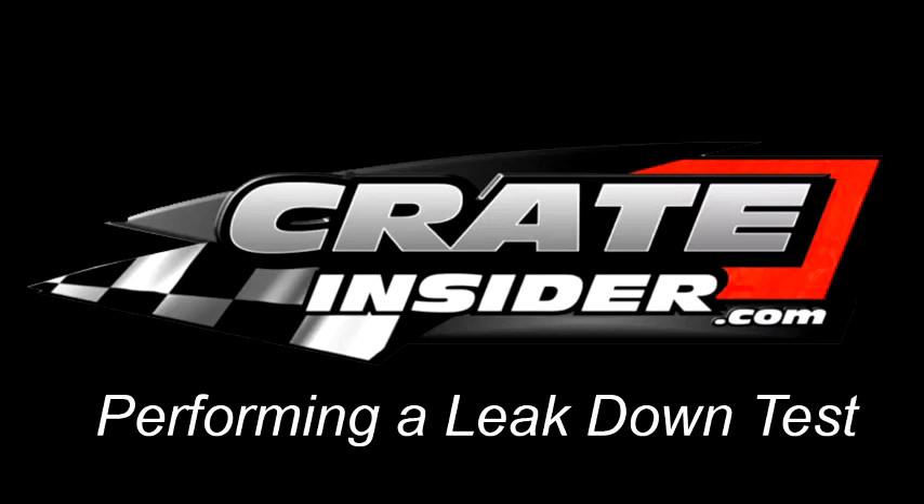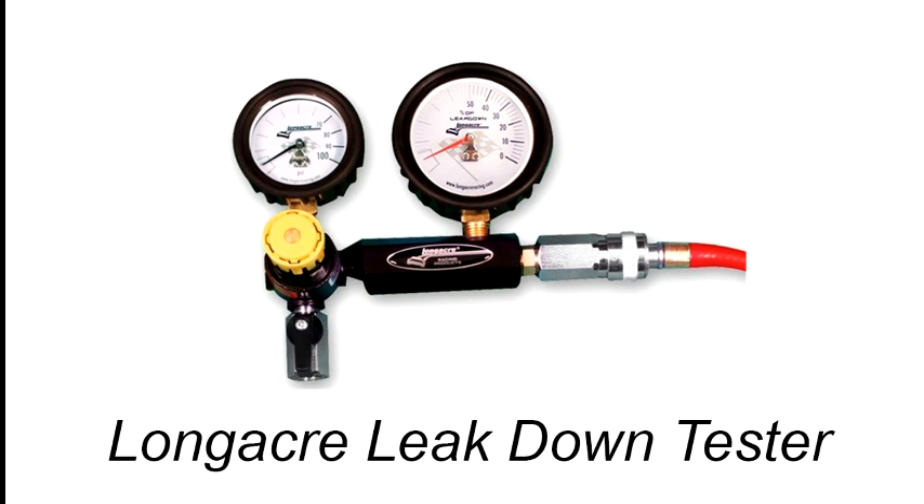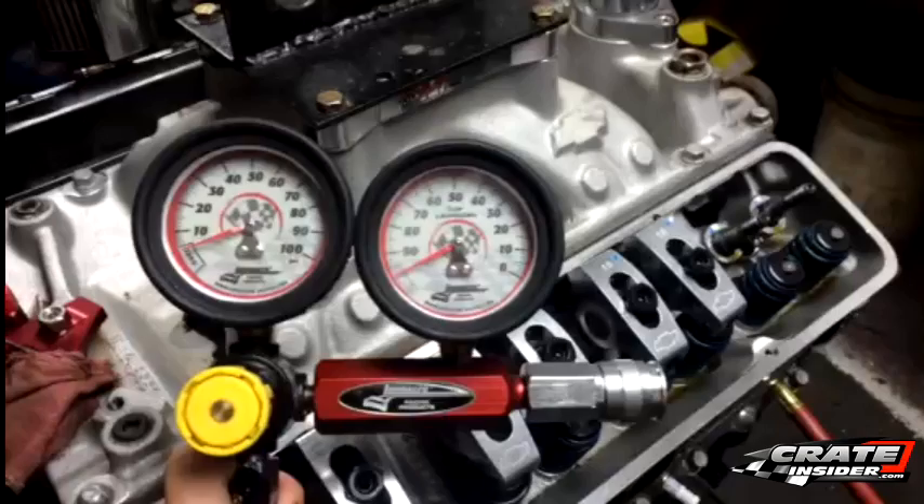Welcome to CrateInsider.com. In this tech video, we're performing a leak down test on a GM604 engine. The tool we are using is the Longacre Racing Products leak down tester.